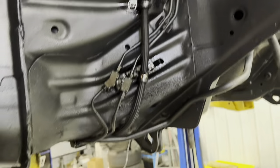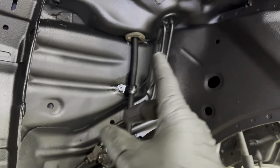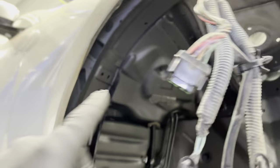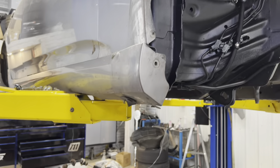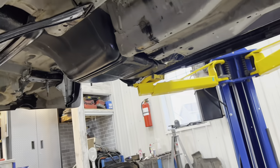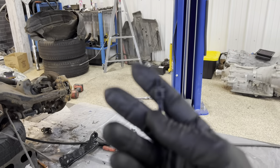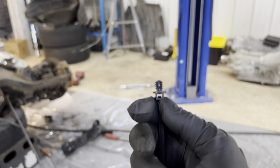Basically what we've got is an 8AN line running from the tank all the way up into this battery box, because this is no longer going to be a battery box — the battery is going to be in the trunk. We're going to relocate that.